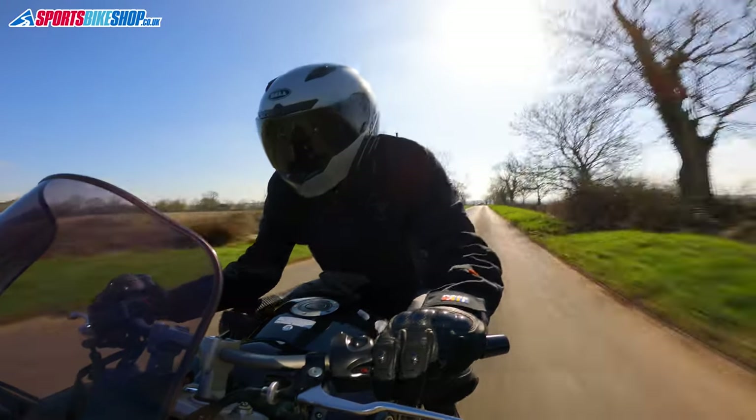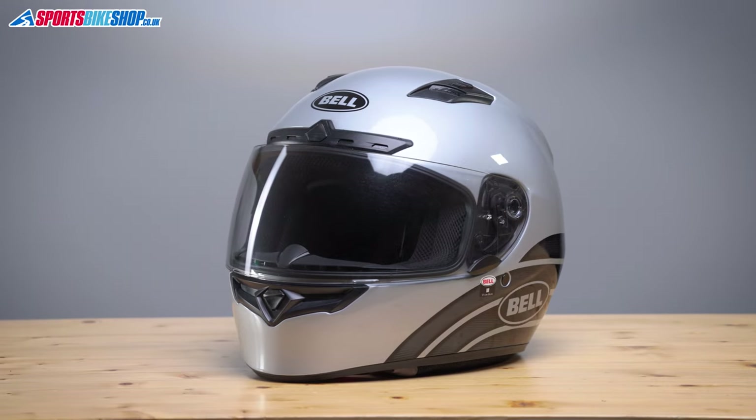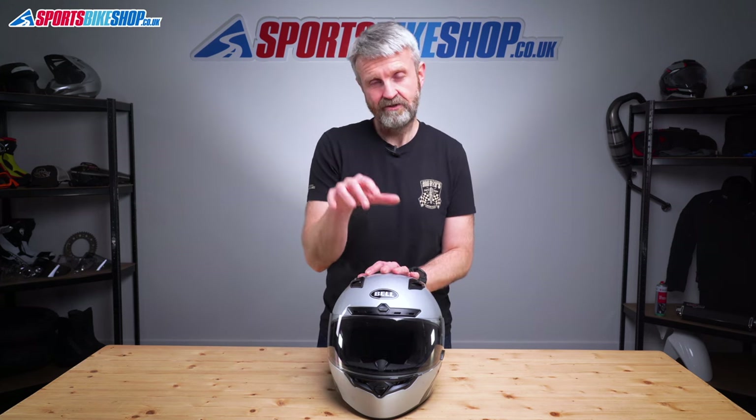So onto the visor. This is probably the best thing about this helmet. At night this visor is perfectly clear, as it is here indoors today, but if you take it out in the daylight then it reacts straight away to UV light, tinting to the point where it goes as dark as a race visor.